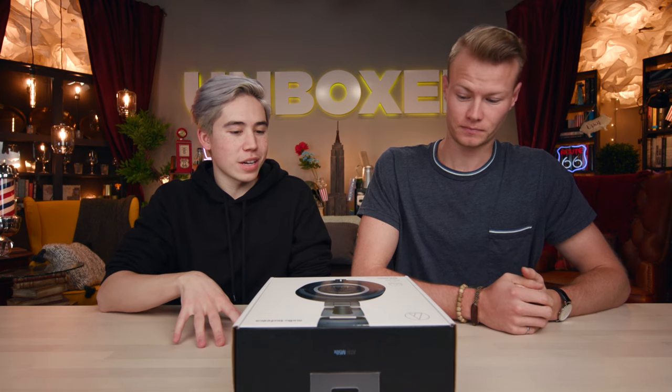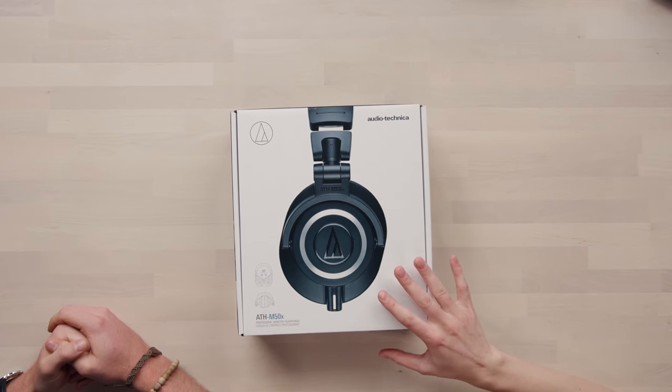I've owned a pair of these for a while now. I had a limited edition one — not the X version, just the M50. And I have to say they are pretty good. These do have a couple of cool features and some cool things that come inside of the box.